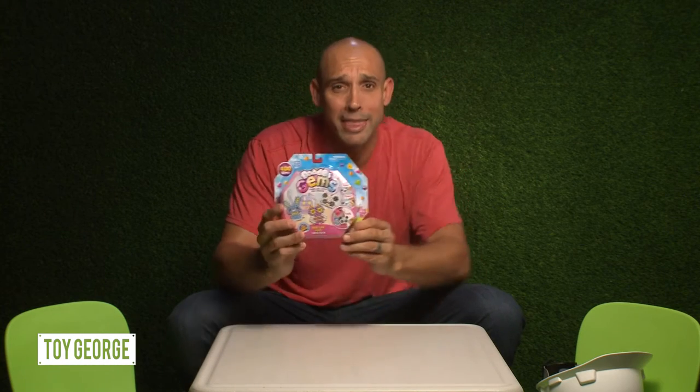How's it going everybody? Toy George here. Today I'm unboxing the B-Dose Gems Bag Tag Fun Theme Pack and I want to give a big shout out to Trey Easton and Harlow Durham from Roseville, Massachusetts for requesting this toy. Let's go ahead and get started right now.